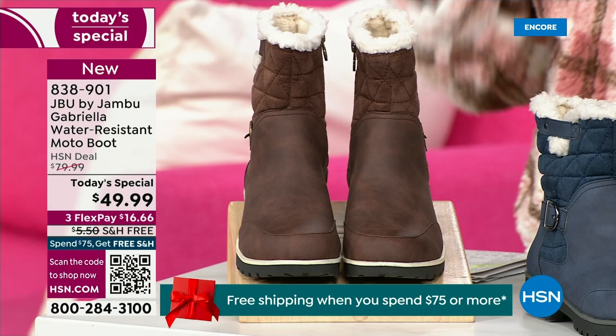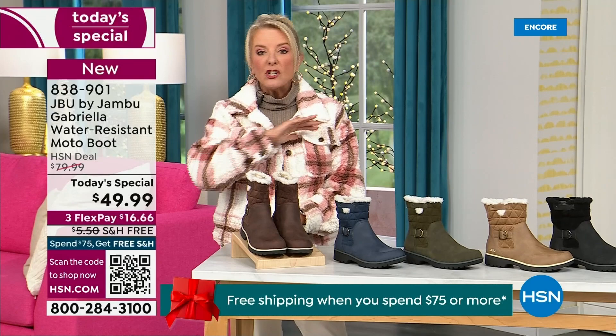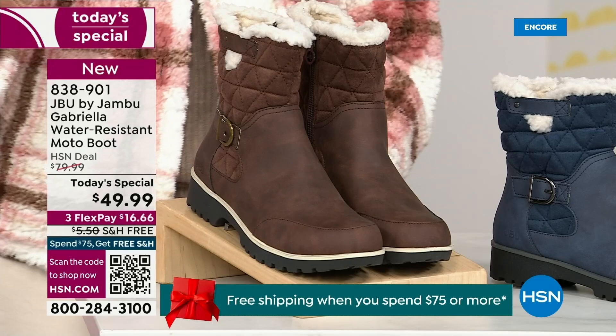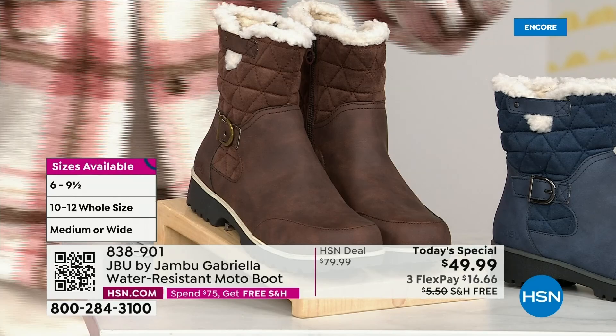We actually have two shaft sizes. So if your calf is a little more athletic, you want to go for the wide leg opening. I'm wearing the medium leg opening, which is unheard of when it comes to boots — we usually only do different shoe sizes, but now we offer two different circumference sizings: medium or wide width. And the icing on the cake: we go size six, six and a half, whole half sizes up to ten, eleven, and twelve, with the foot size available in medium and wide width.